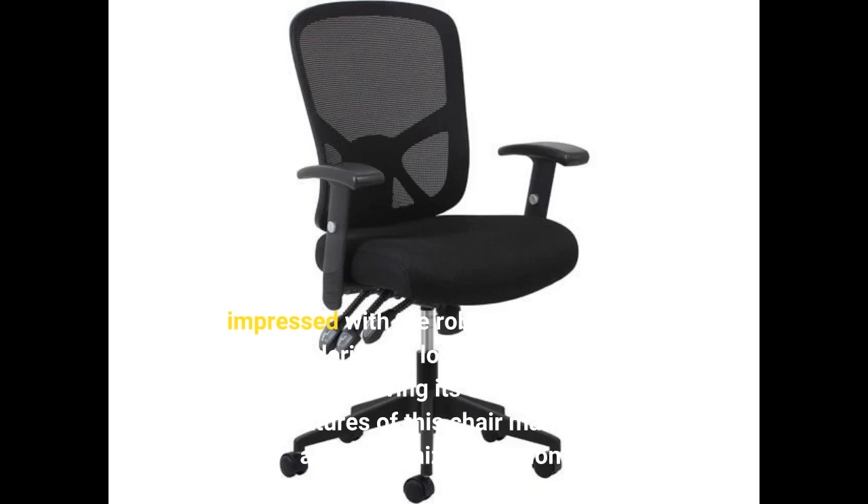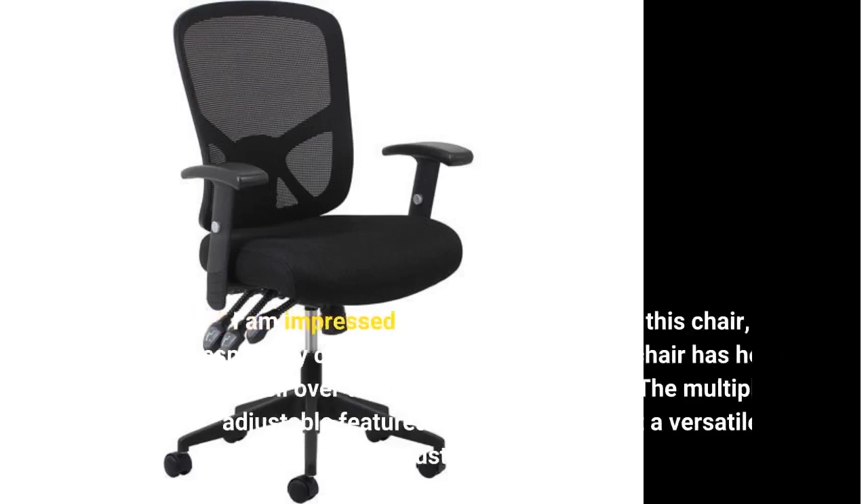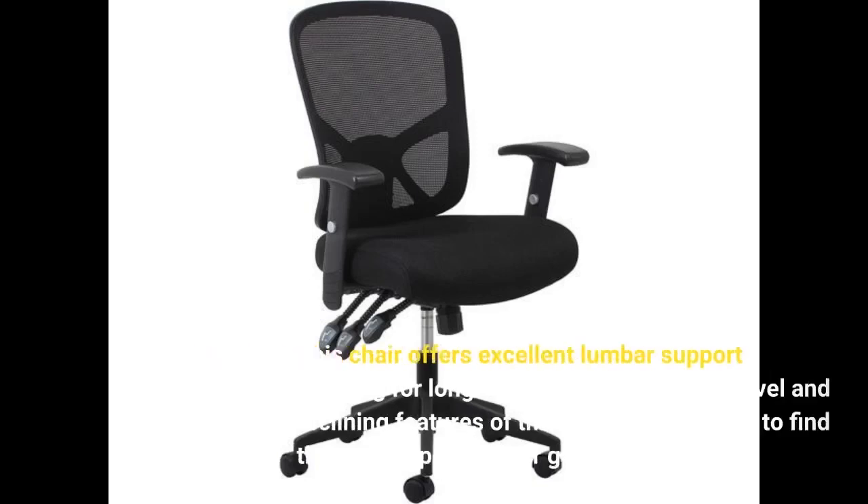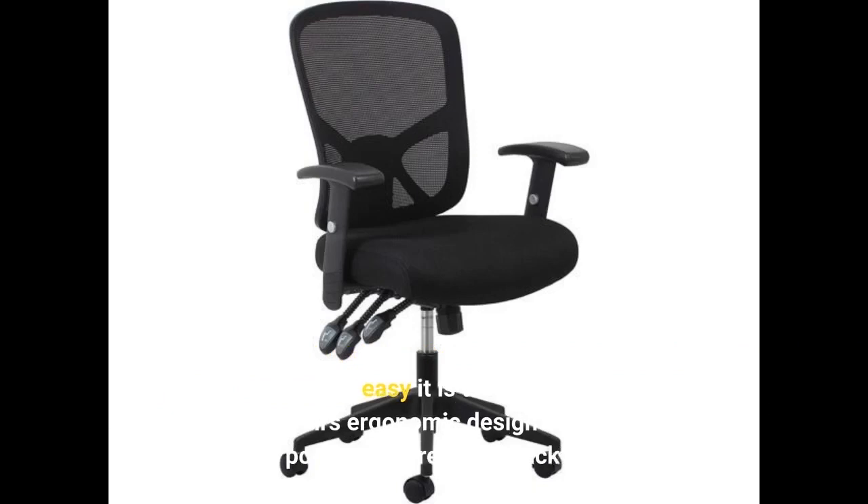The multiple adjustable features of this chair make it a versatile and customizable option. This chair offers excellent lumbar support, allowing for long hours of comfort. The swivel and reclining features make it easy to find the perfect position for gaming or working. I appreciate how easy it is to assemble this chair. The chair's ergonomic design ensures proper posture and reduces back strain.